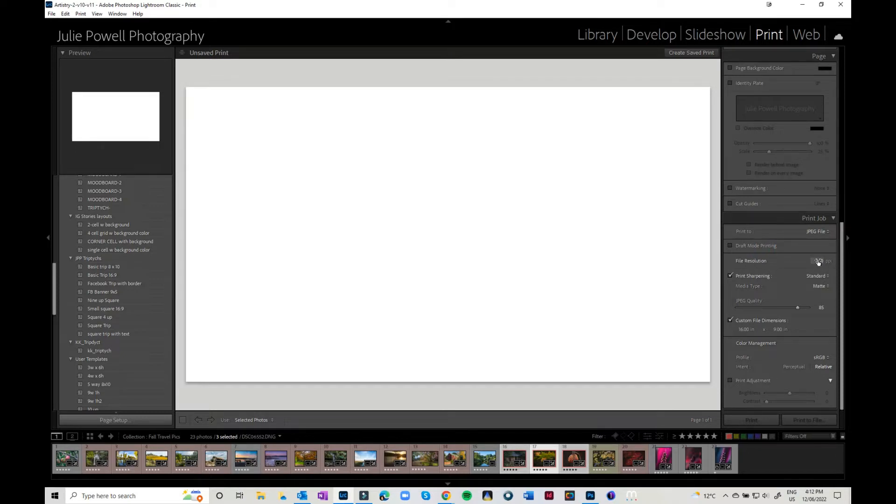You can set your resolution. If it's for social media you could leave it at 100 — I'm going to change it to 300 PPI for standard printing. You can have print sharpening on there; I'll leave it as standard and leave that as matte. Your JPEG picture quality at 100 will save as a JPEG to your custom dimensions. If you drop it down it will shrink the overall file size, but for most things you can probably leave it at 100. I'm going to do a 16 by 9 inch landscape image as my custom dimensions.